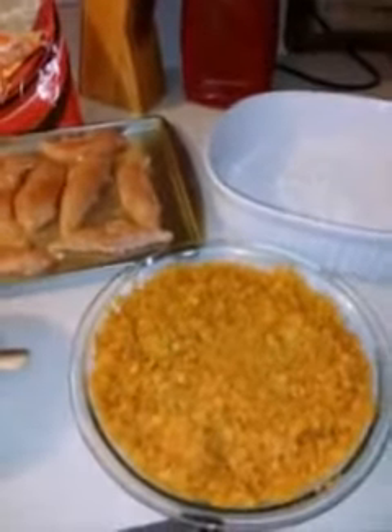Along with my nacho chicken tenders, I'm gonna have some corn on the cob. If you put some milk in your water, the corn will be so sweet — give it a try! And some creamy macaroni and cheese.